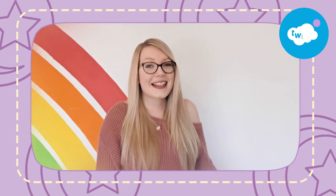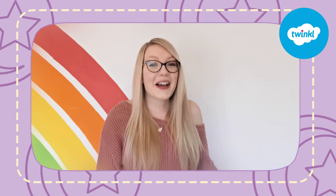If you're looking for some Ramadan activities, Twinkle Crafts have got you covered. Here are my top five tips to help you get crafty this Ramadan.